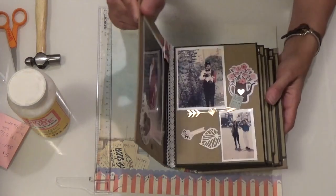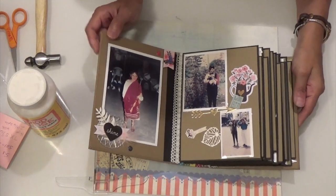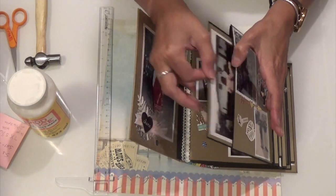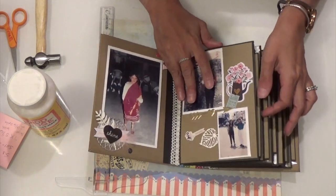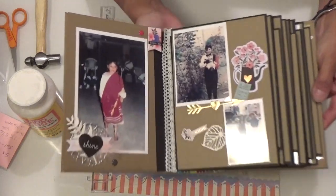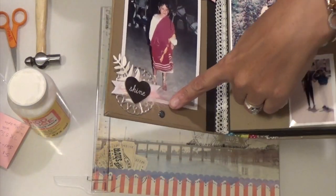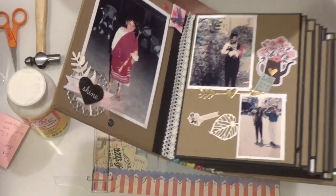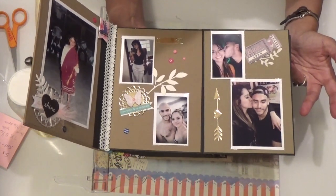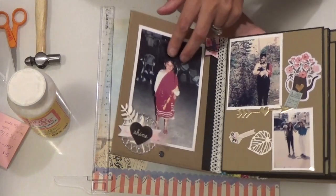So this is the inside and all the pages are relatively the same, but it does have a flap and it does have inserts in the flaps, and also all of the pages have this insert. So this is how I decorated this one — I did use what was in my stash and the embellishments that I made in another video. Here I just put ribbon here. And that's my son with his girlfriend, and that was her when she was a baby.